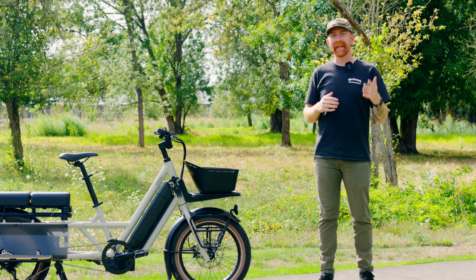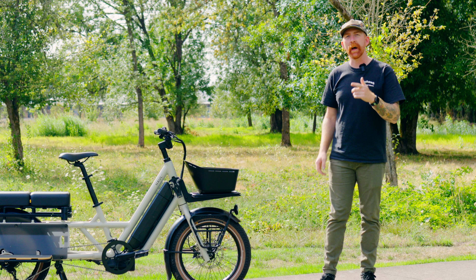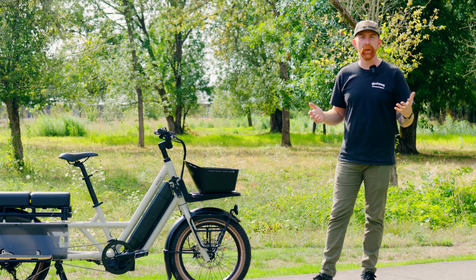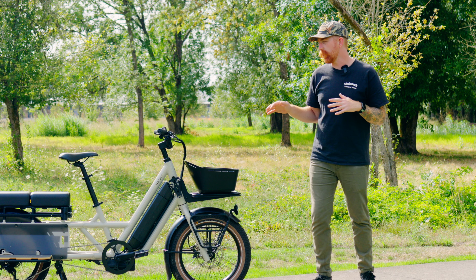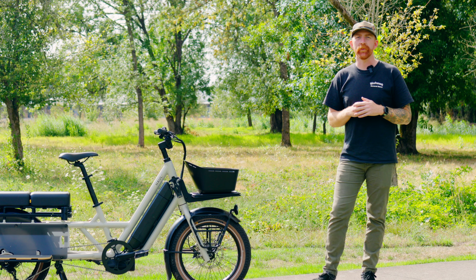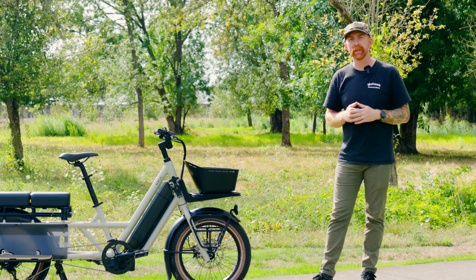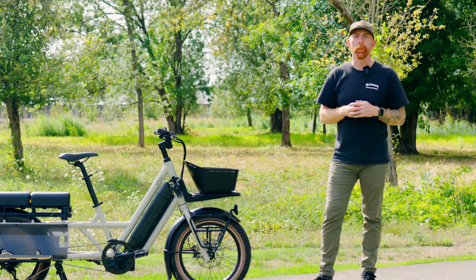Thanks for tuning in to Electric Bike Journal. Today we're taking a look at the Globe Hall LT. We're going to find out the specs and if it lives up to the hype. This is a bike we've been eagerly anticipating and it's been a blast to ride, but I won't give too much away — stay tuned as we talk specs and share our thoughts on performance.